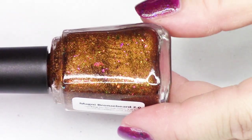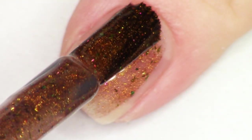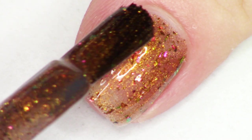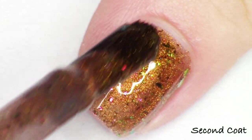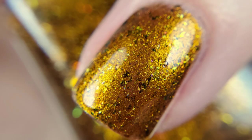Next we have Magni Bronze Beard. This is a bronze metallic base with three different multi-chrome flakes that shift through bronze, silver, red, copper, gold, and green. It's a really fun neutral with a lot of shifty flakies. It's named after one of the main NPC characters — he happens to be a dwarf and has had a big role in recent expansions, but he's been important for a long time. So I decided to create a whole polish after him. He's a cool dude. So that's Magni Bronze Beard.